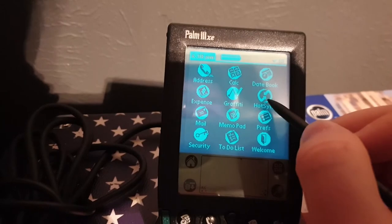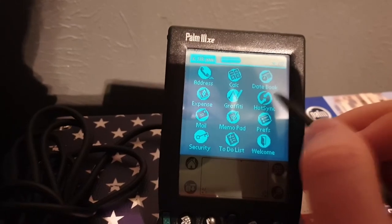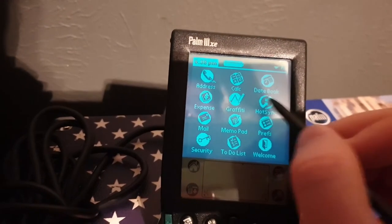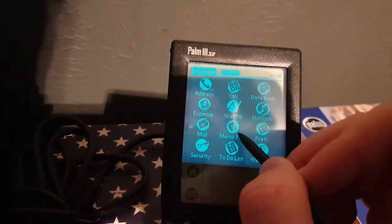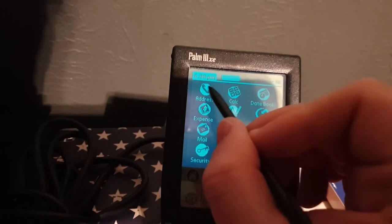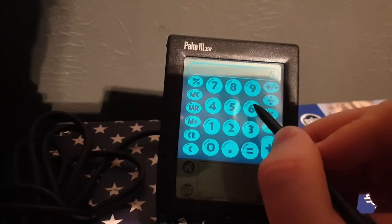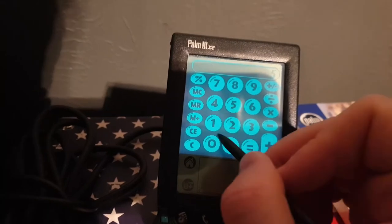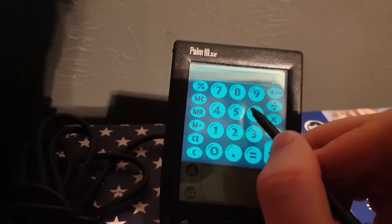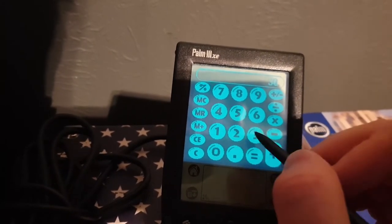HotSync for connecting to — originally Palm Desktop or whatever it's called — or now on Linux to JPilot. Expenses, Graffiti, Memo Pad. We've already seen the address book. Let's look at the calculator. I haven't used a calculator in so long — I do everything by hand. Yeah, 30. We've seen enough of the calculator — everyone knows what a calculator does.